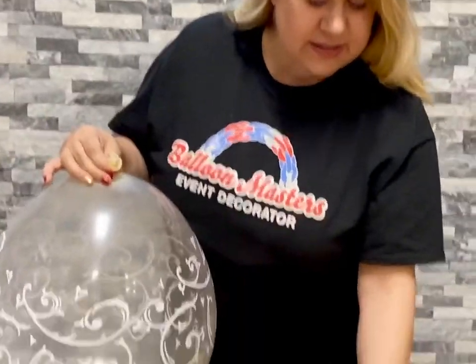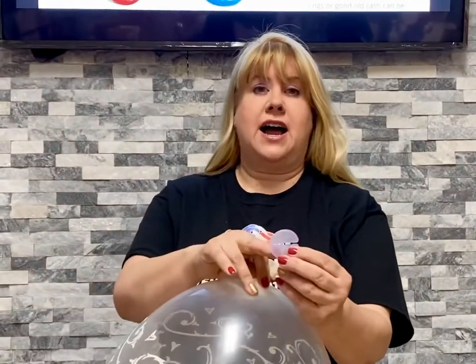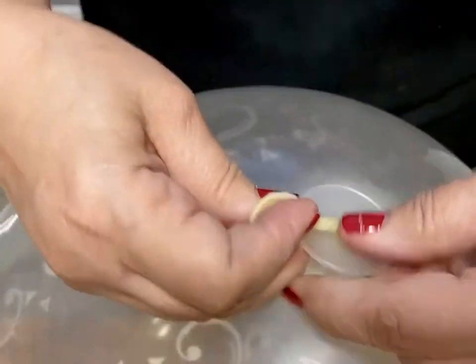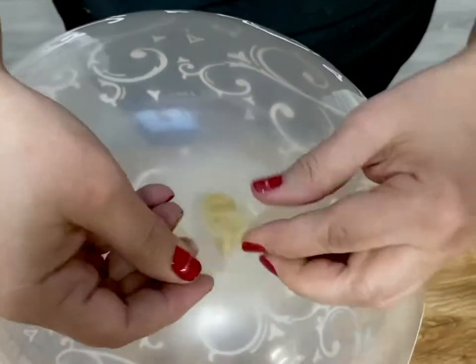I always use this disc — it's called a Safe-Tite disc. It just has two slots, spelled S-A-F-E-T-I-T-E, and can be found in the United States, probably on Amazon, and in the UK as well. When you buy any product to close a balloon, make sure you read the directions. I twist my neck even before it comes off the machine, put it in the slot, and bring it all the way around so it's looped. This balloon will stay like this for months — I've never had a problem with these discs losing air. I highly recommend a disc; it also saves your fingers.